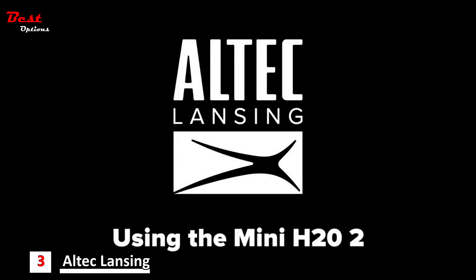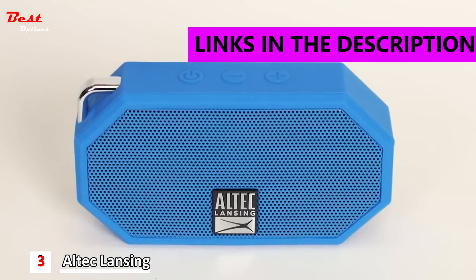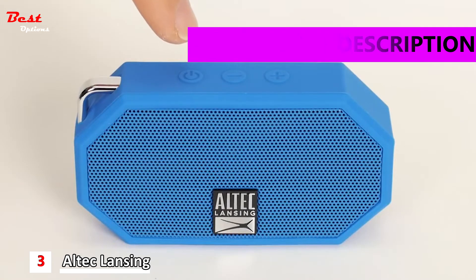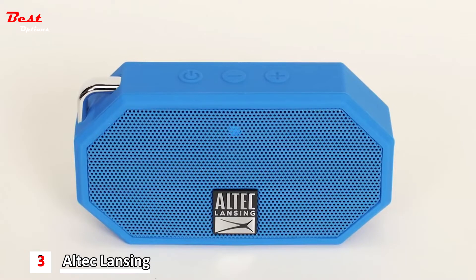Using the IMW258 Mini H20 speaker. To turn on your device, locate the power button on the top of your Bluetooth speaker. Press and hold the power button for approximately 5 seconds. Once powered on, you will hear 'Powering on, welcome to Altec Lansing.' The speaker will flash red and blue LED lights, indicating that the speaker is in pairing mode.